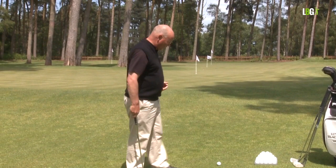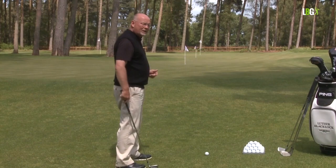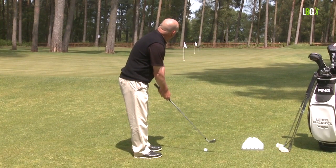Now if you're using your 56-degree or your 52-degree wedge you only have to pull the club up your sleeve a little bit. The tallest flag, at the furthest distance of the three flags, is 60 yards away.